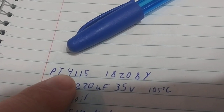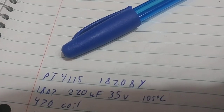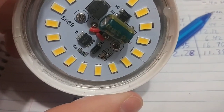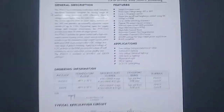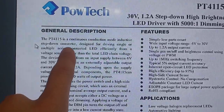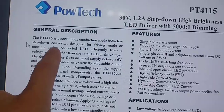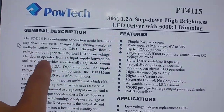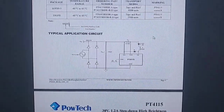This is the microchip: PT4-115-18208Y — probably some kind of SEPIC or buck-boost converter. It's an LED driver. Continuous conduction mode inductive step-down converter, driving a single or multiple series LEDs. This microchip is extremely popular, and as I suspected.